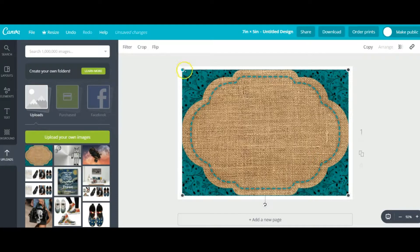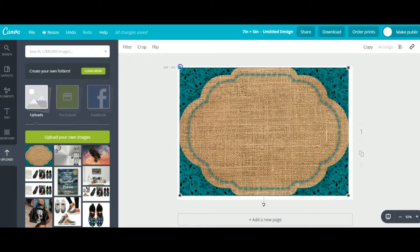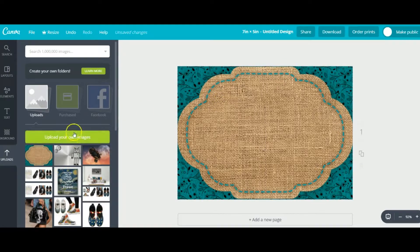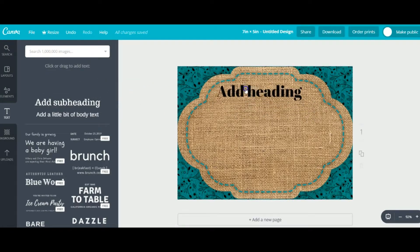Earlier I had you upload the template, so you would use that green button to upload it to Canva. Then take the edge of your template and carefully make sure it all lines up on the canvas. Go over to the text option — here you have a lot of options to try out different styles of text, headings, and sizes already pre-made. These are all free to use for personal use.